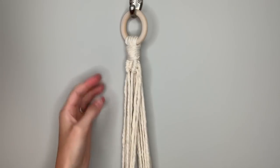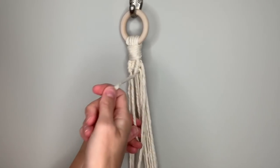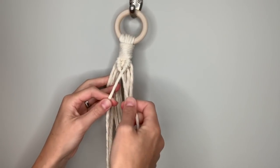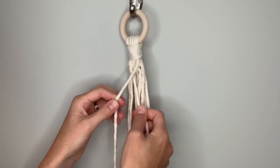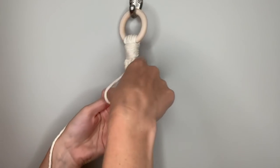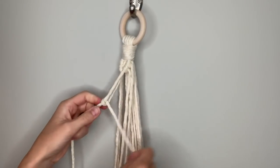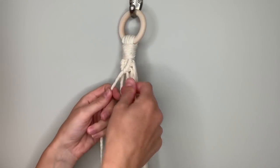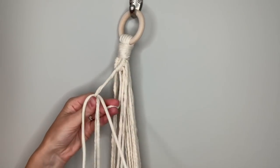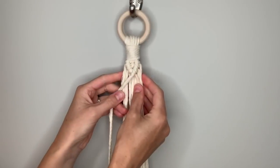Now we need to connect both sides in the center. It doesn't matter which direction you go — I'm going to use this right center string as the one that gets knotted around, and I'm going to take the left center string and make two diagonal clove hitch knots. It's coming behind, over in front, around behind and up through the loop — pull down and then pull tight. Do that one more time: take it around in front, behind and up through the loop, pull down, pull tight.